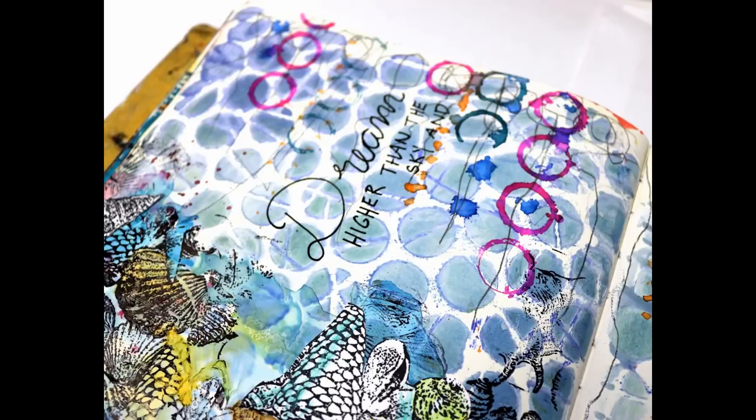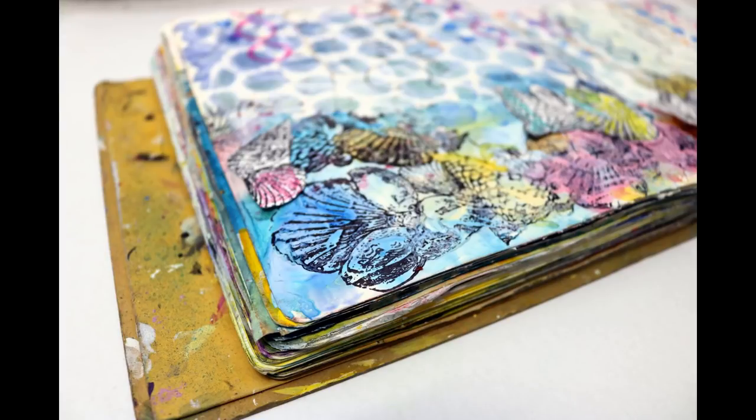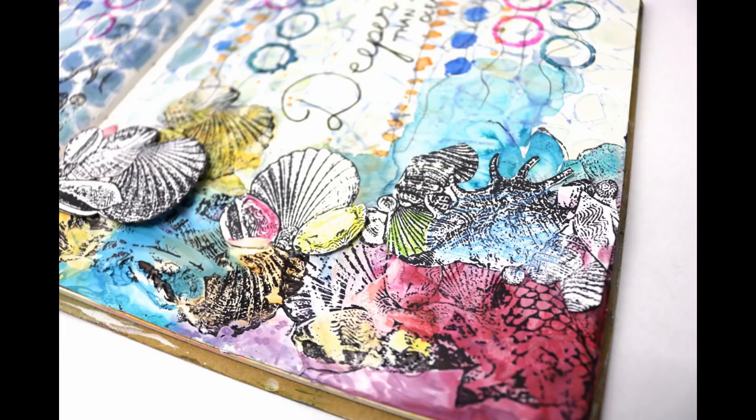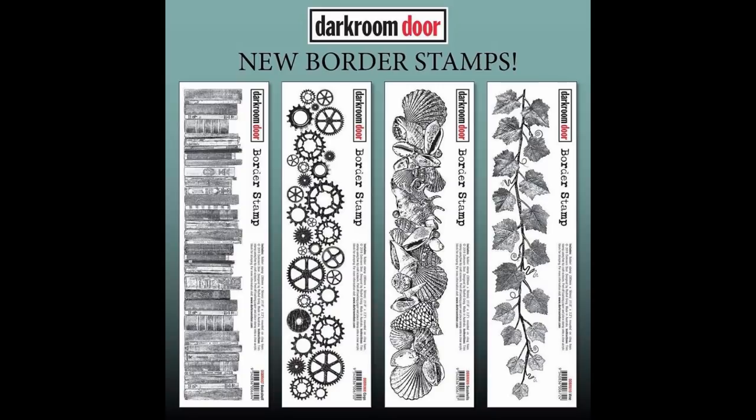I thought I'd recorded myself writing the title, but apparently I didn't. Anyway, I wrote 'Dream higher than the sky and deeper than the ocean' — I thought that was a really appropriate quote for the page. Thank you very much to Rachel again for inviting me as a guest designer. I just love these Darkroom Door stamps and stencils; they've been amazing and so much fun to play with. Thank you all for having me — have some fun at Darkroom Door, www.darkroomdoor.com. Cheers!